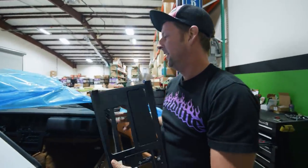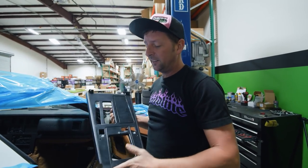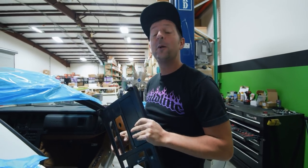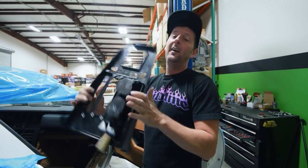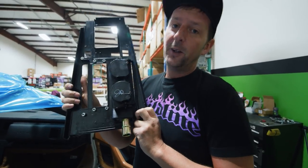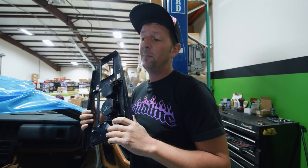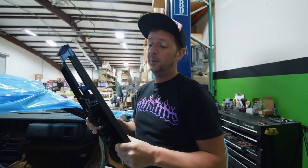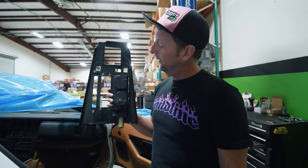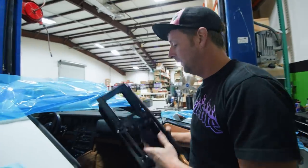We removed the center console — it was really easy. Back then they did everything the same size so you can take the whole dash apart with a Phillips head screwdriver. We also found a signature in there — not sure where it's from. I know the Ron Fellows edition C6 was signed, and the LS7s are signed by the guy who builds it at Bowling Green, but I've never seen a signature on a cup holder. We might have to add our own since we helped build the car.